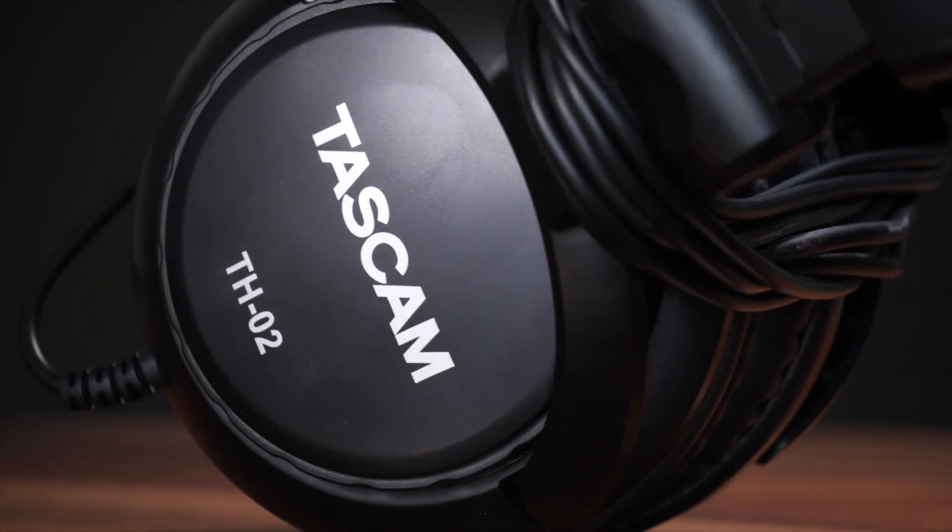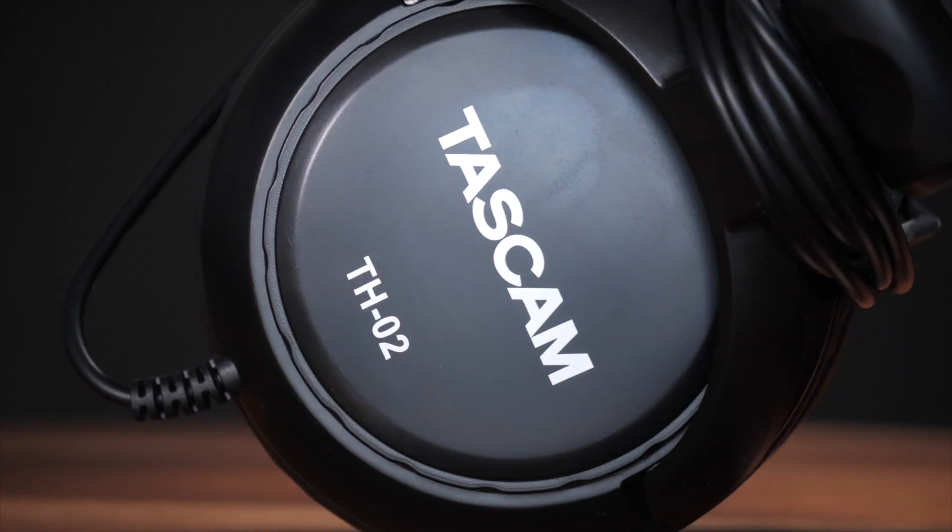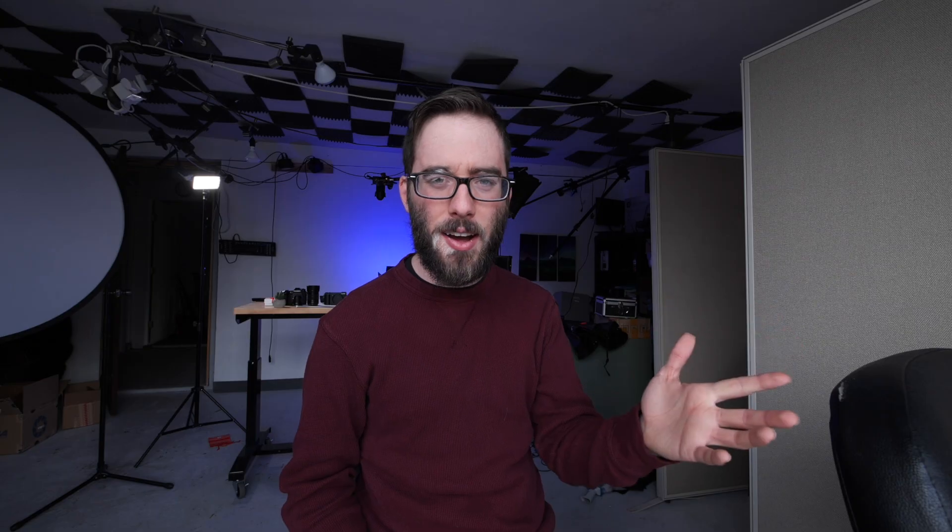The headphones we're talking about today are these — the Tascam TH-02s. I found them for $17 on Amazon, though now they're $20, so prices are going to fluctuate. Let's just call them a $20 pair of headphones. So the question is, what do you get for $20?